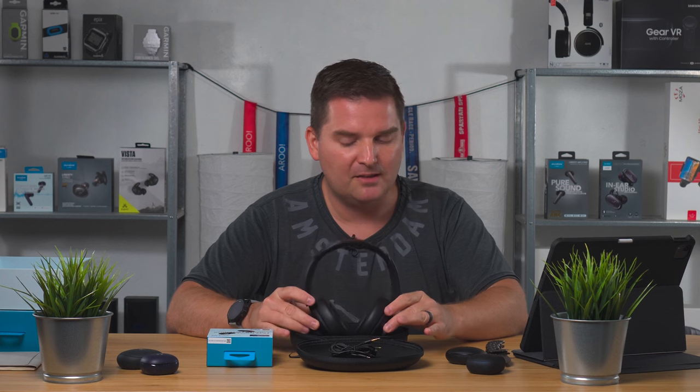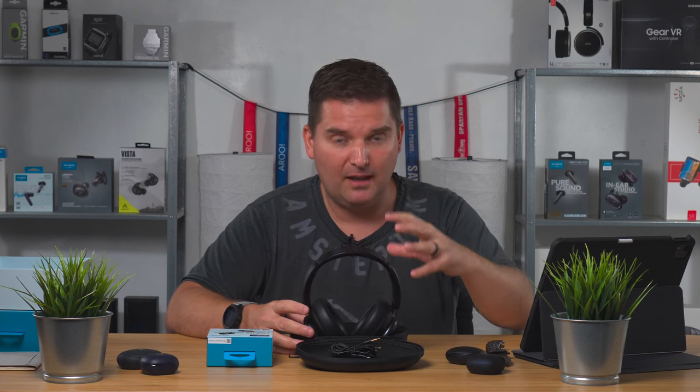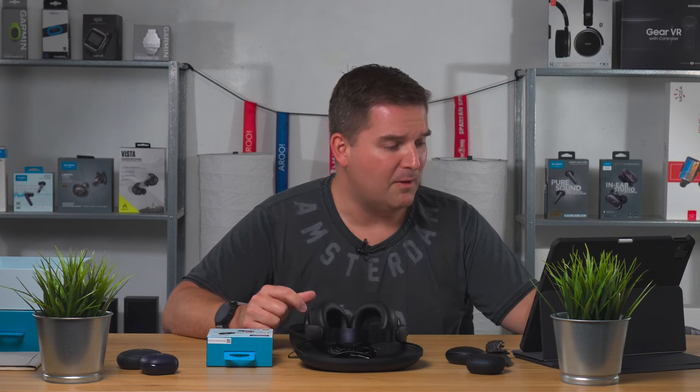The A40s have a case. I think it's 10 hours per single charge on the Space A40s. These Q45s, being that they don't recharge in a case, have 50 hours playtime in themselves — that's why they have a lot of extra battery. So 65 hours with ANC off, and 4 hours of playtime from just a 5-minute charge. If you forget to charge them and you're heading to the gym — pop them in for 5 minutes and you'll have 4 hours. Pretty awesome.